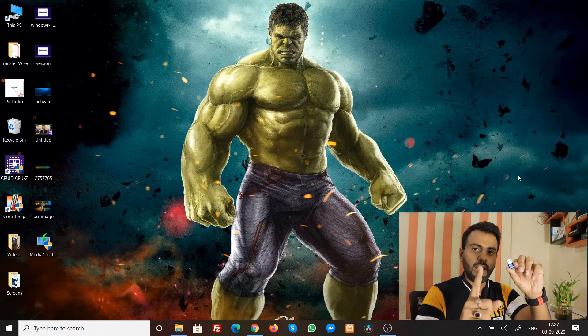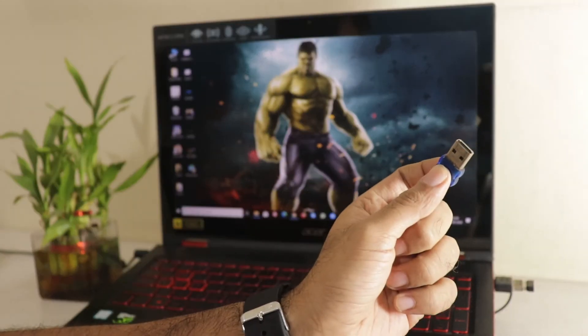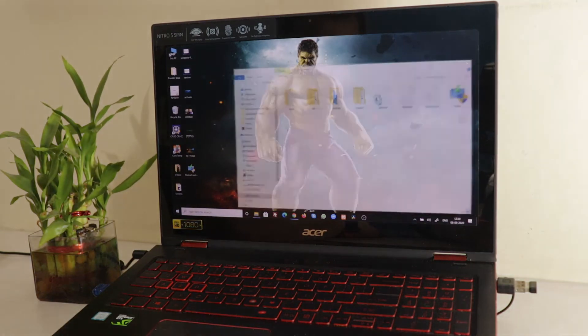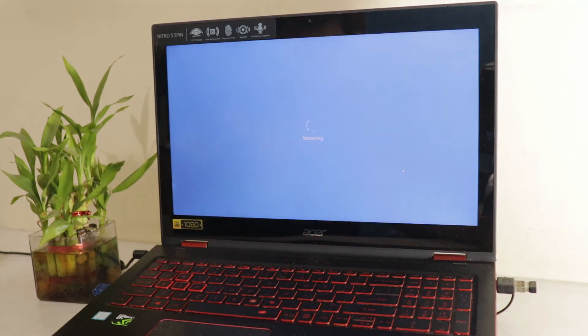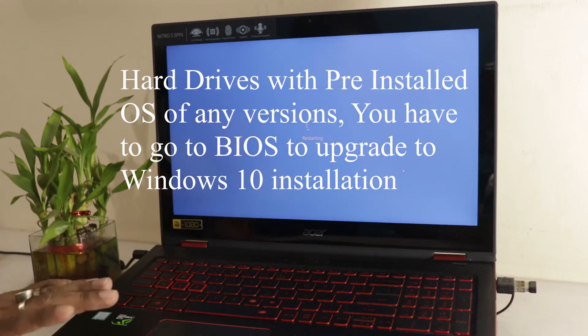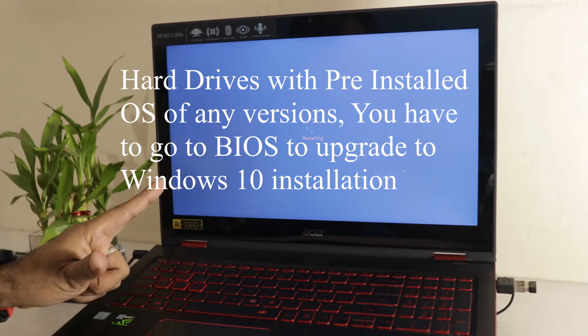Now let me change the camera angle and test whether this works. I'll plug the pen drive back in. Note that this laptop already has an active Windows 10 installation. For the sake of the video I'll restart to show the flash drive is working. If your existing PC has Windows 7 or 8, it has an existing OS, so to boot from the USB you have to go into BIOS — otherwise the machine will boot from the hard drive as usual.